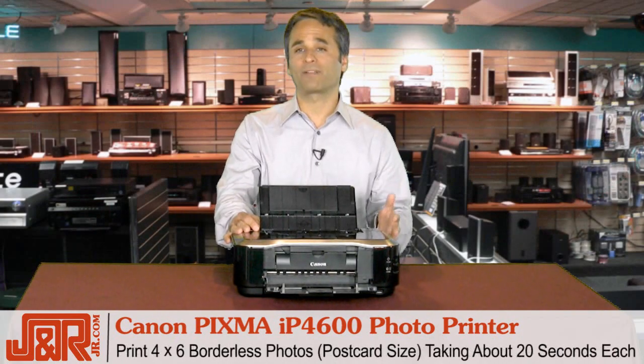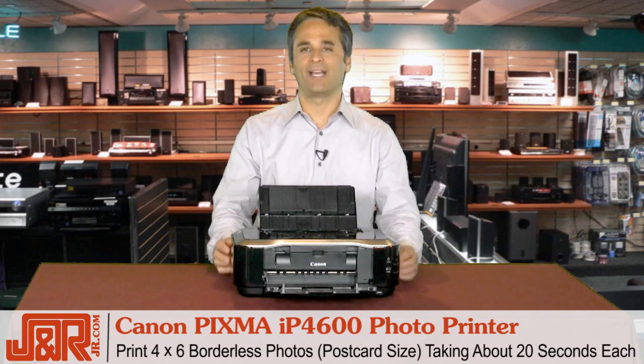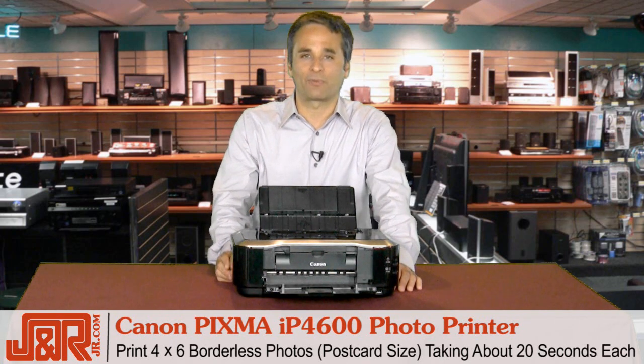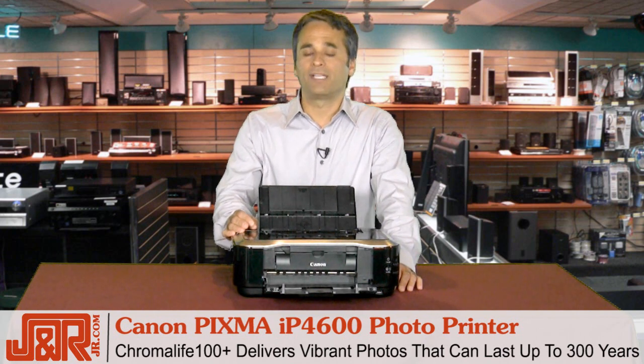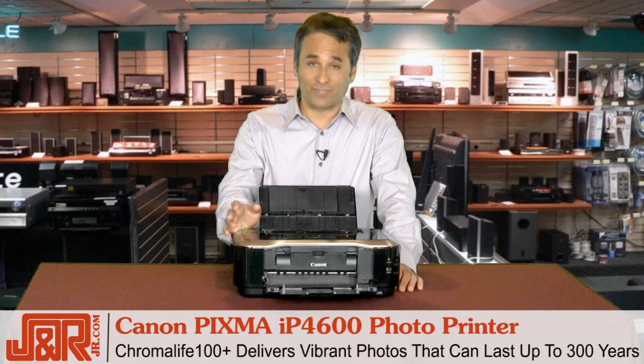You've got a 4x6 borderless photo — about postcard size, considered standard size — and it takes approximately 20 seconds to print. Plus, the Chromalife 100 Plus System delivers vibrant photos that, believe it or not, will last up to 300 years.